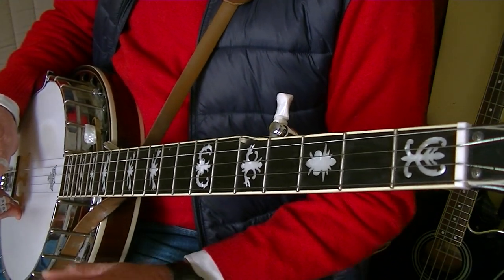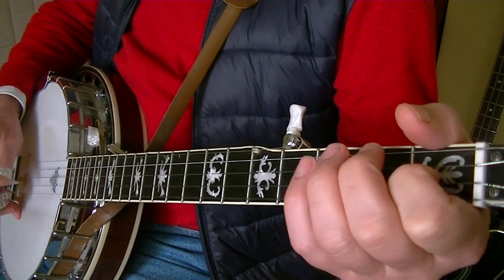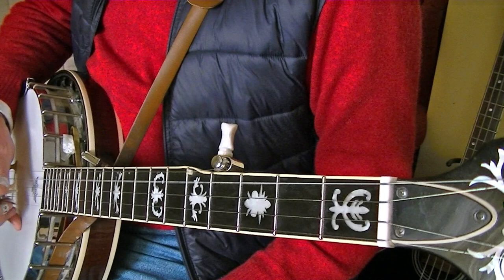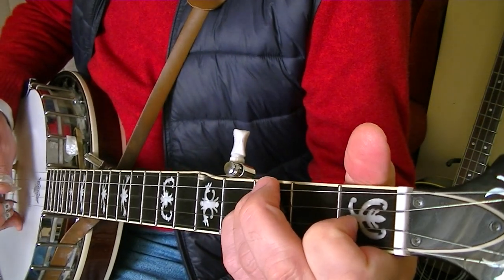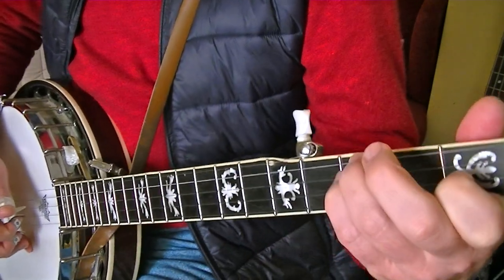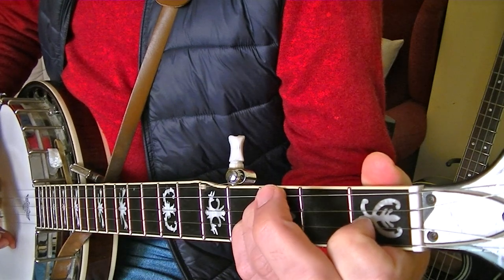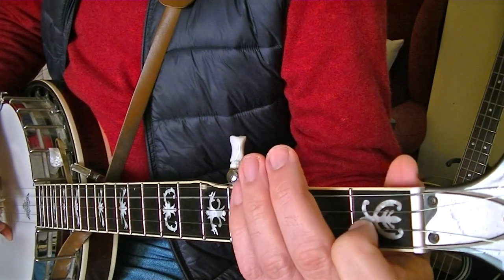Ahora, parte B. Lo mismo sin síncopas y sin nada. Nos iríamos a primera al aire, la segunda en el primer traste. Primera al aire, segunda en el primer traste. Repito la primera al aire, y ahora poso en el traste 3 de la tercera y de la cuarta, respectivamente en meñique y anular, y remato con la cuarta al aire.